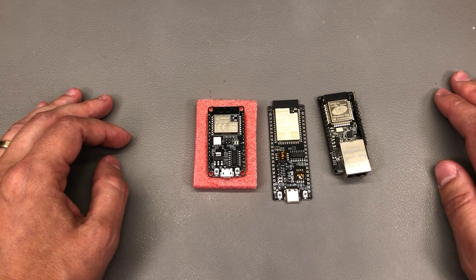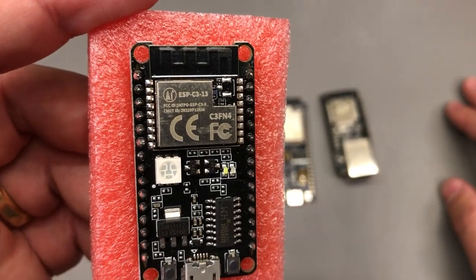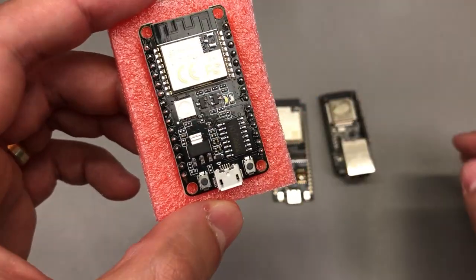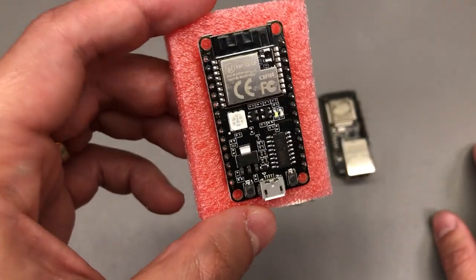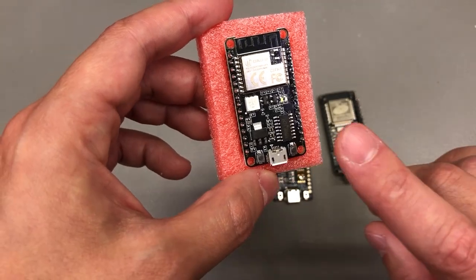Next up I have a few random ESP32-based development boards I wanted to add to my collection. For example, I didn't have an ESP32-C3 board, so I got this one — it has a C3 and I think it just has an RGB LED on here for fun. It uses the older micro USB connector, which is not as nice, but for a cheap development board that I'm just going to power up to test something at some point, I can live with that.